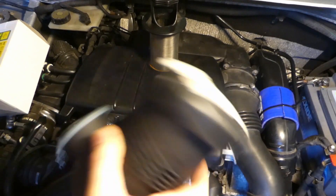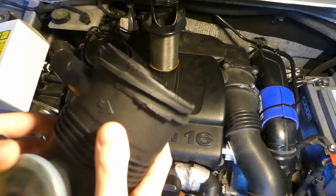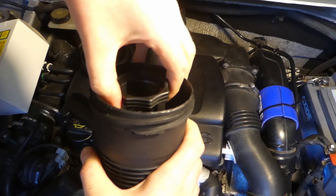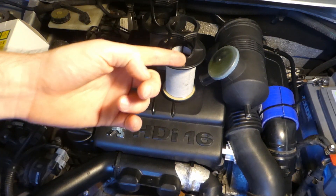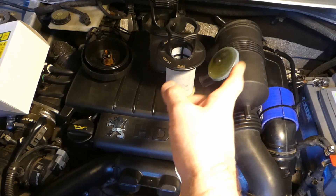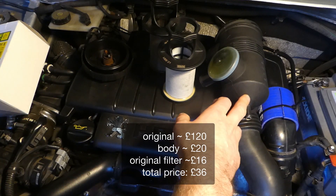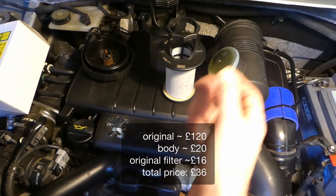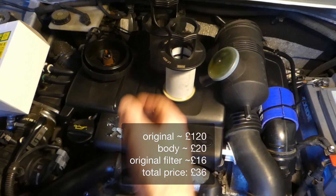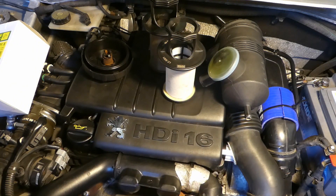No matter how I shake it, it won't move inside at all. This is how you get the cheapest possible Provent 200. The original Manhumel Provent 200 is roughly about £120; the cheap oil catch can costs roughly about £20 — I've seen it for £14 — and this filter is currently £16, so altogether roughly about £36, which is about a quarter of the price of the original.